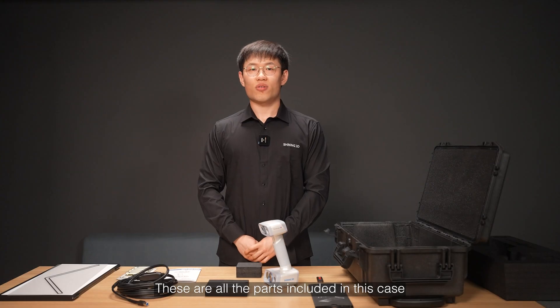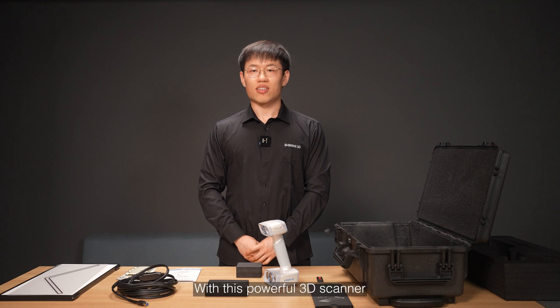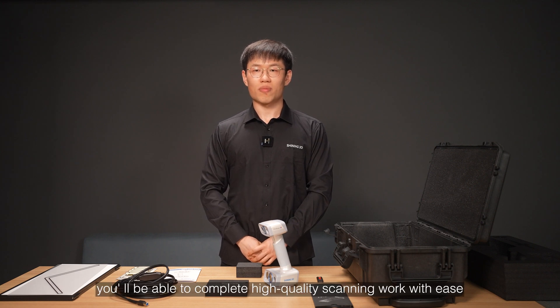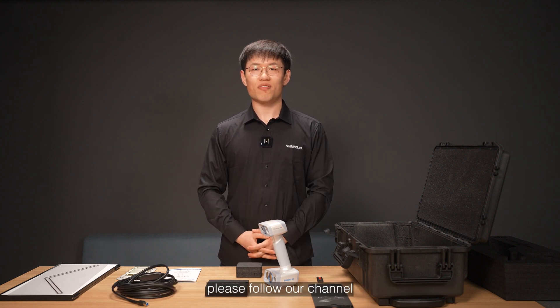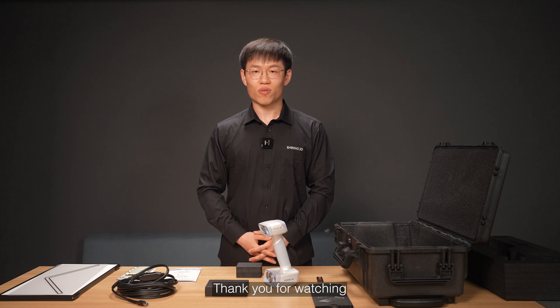These are all the parts included in this case. With this powerful 3D scanner, you will be able to complete high-quality scanning work with ease. For more information and a generation introduction, please follow our channel. Thank you for watching.